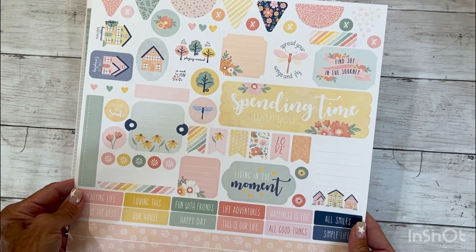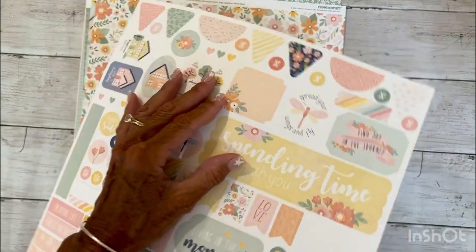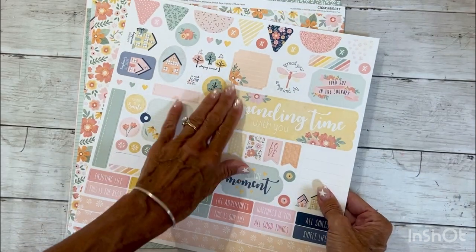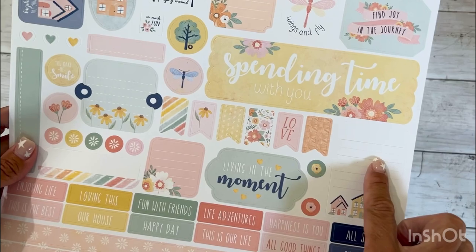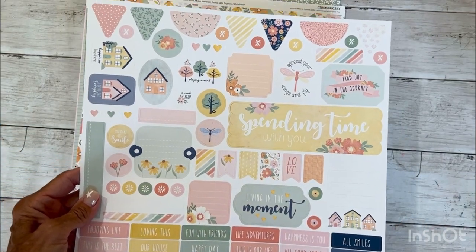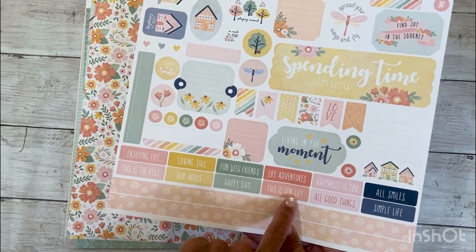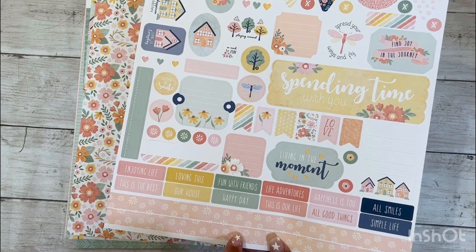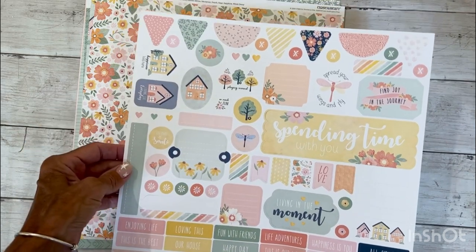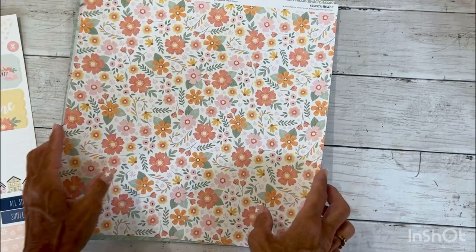Here is the 12 by 12 sticker sheet. Like all other sticker sheets from Close to My Heart, these are a designer sticker — it's a thick sticker with a matte finish, so you can write or stamp on the stickers without any smudging. There are lots of great titles for scrapbook pages, sentiments for scrapbook and card projects, and all kinds of little images big and small — so versatile.